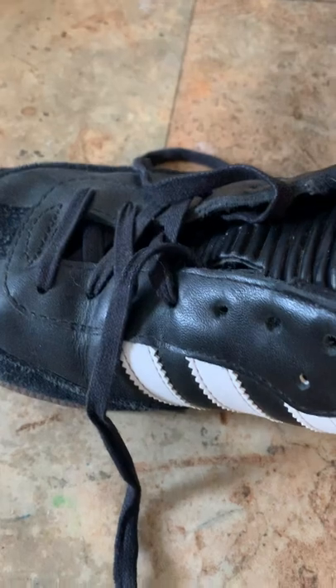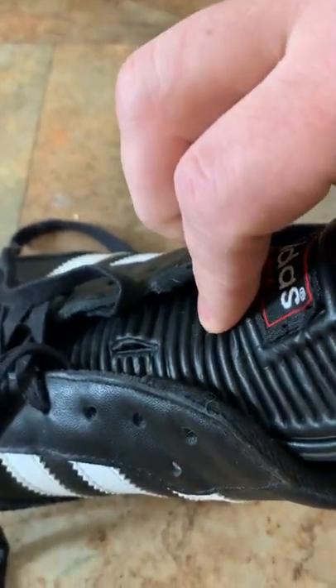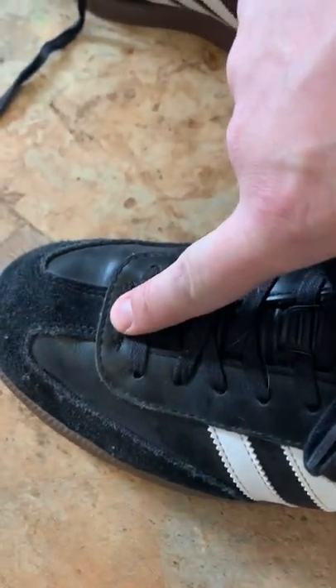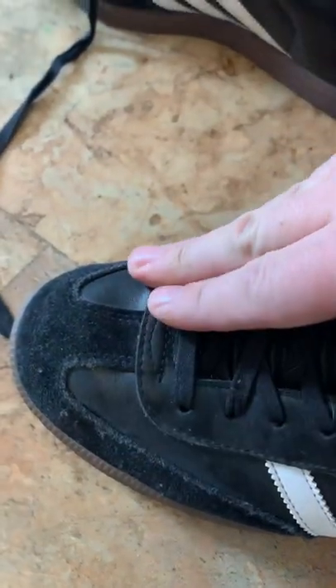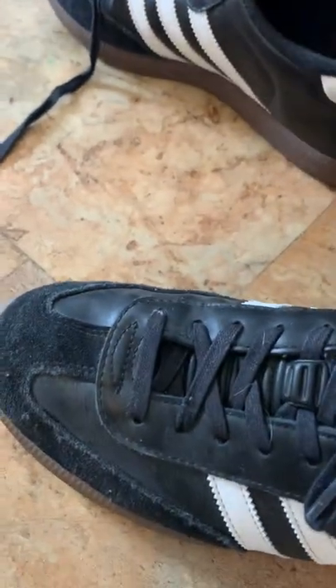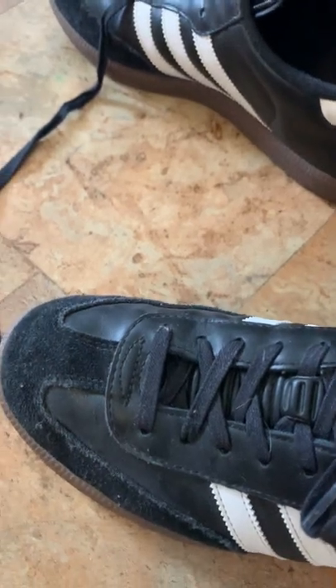It does, but because of the design of the tongue it folds over and really just flattens out. The tongue is folded over here but it's in a spot where you don't really feel it too much. It does sit on top of your toes, but if you're like me and you rotate through plenty of other pairs, you'll wear it in.